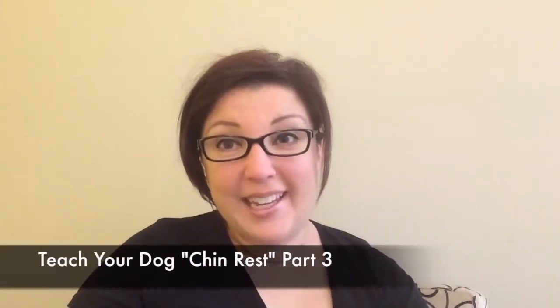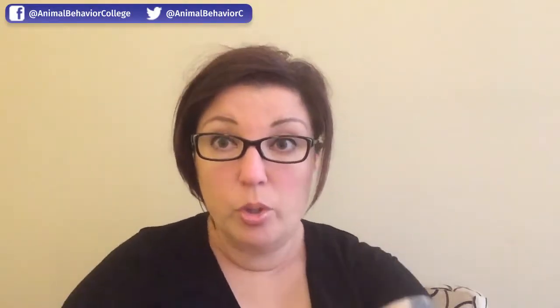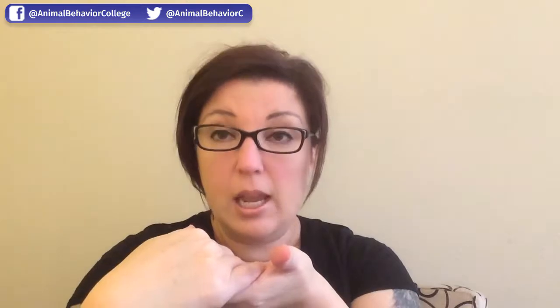Hey everybody, I'm Fiamma Easter and we're talking about chin rest. This is Part Three where you're going to teach your dog to rest his chin on your hand. Before, you were moving up to your dog — now you're going to hold your hand still and wait for your dog to put his chin into your hand. This is going to take a little bit of patience.